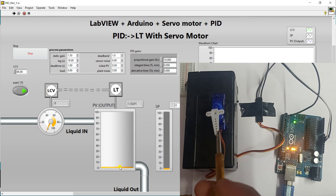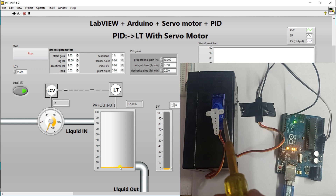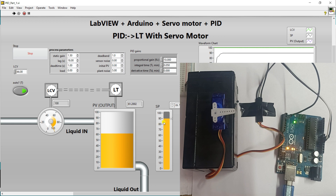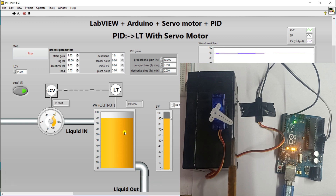Set point is zero — at that time your LCV is not able to transfer liquid from one place to another. Zero means your LCV is fully closed, that's why your tank is empty. You can see the servo angle is at zero — meaning your LCV is fully closed. If this knob moves to 45 degrees, your LCV is fully open. Now when I increase the set point to 90 degrees, the LCV is fully open and your tank starts to fill. When the level approaches the set point, the LCV tries to close.